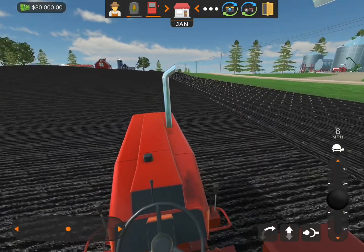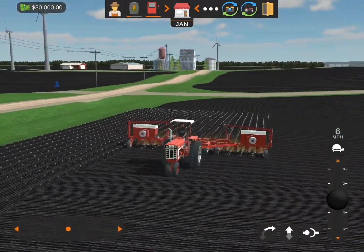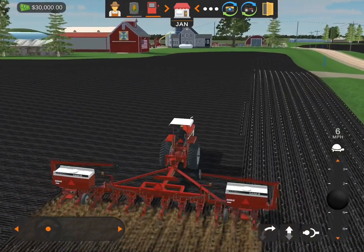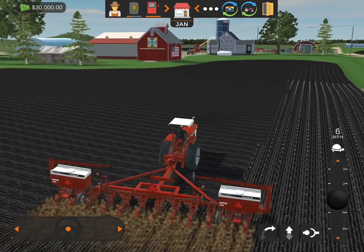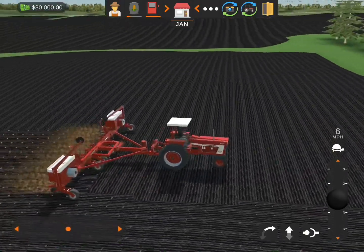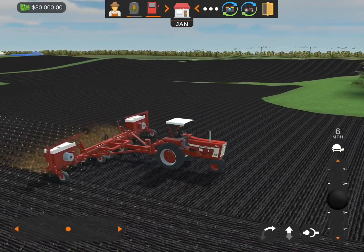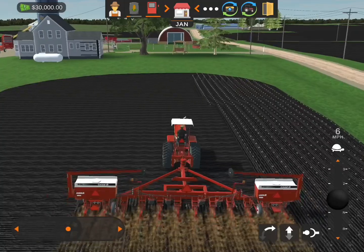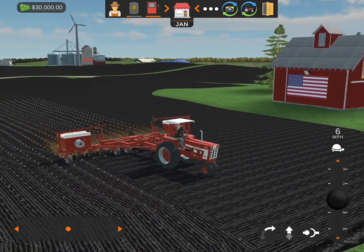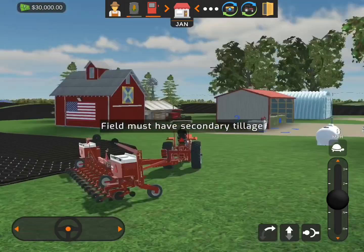Nice and easy there. Got to keep it leveled out there, bud. Looking good, looking good. That was not right, but anyways the round was done. Kinda. I hope so, I guess. But overall, doing this farming thing is pretty fun. Field must have secondary tillage — I already did that.